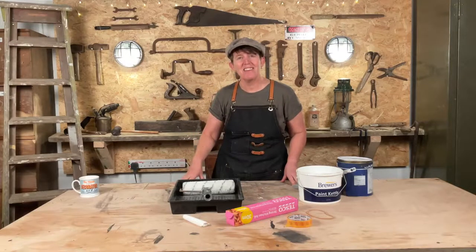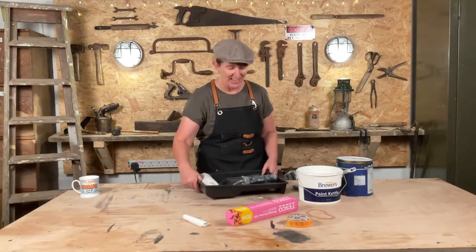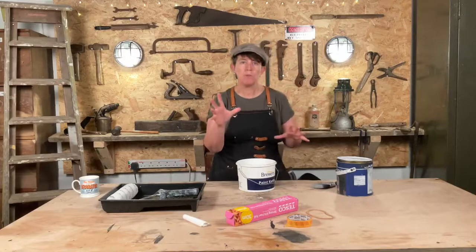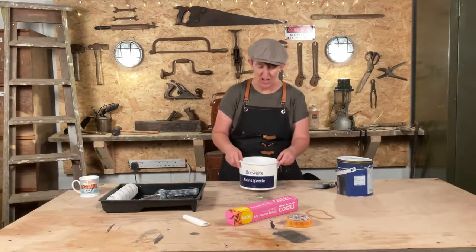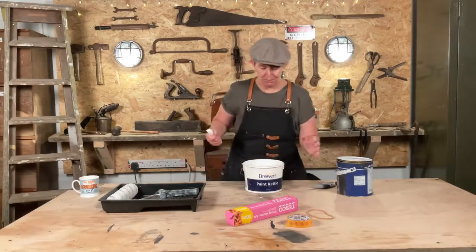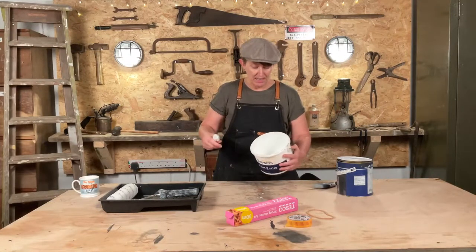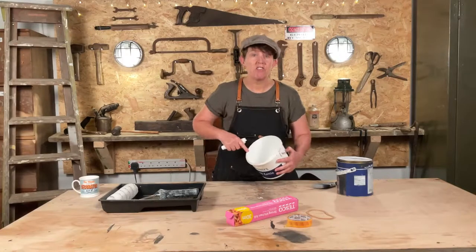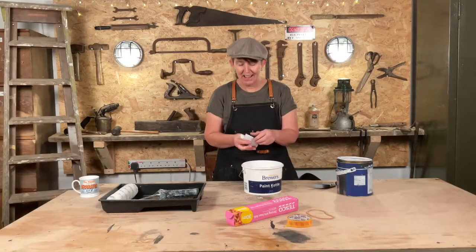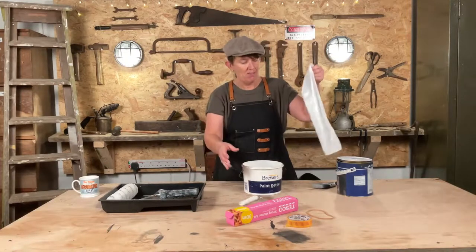Let's start from the beginning — what do we need to do? Okay, so let's start with our first hack. I'm calling it a hack because that's a really cool and trendy word and I like to think I'm really cool and trendy. So, paint kettle: to stop you having to number one, clean it out, and number two, get dried crusty paint all around there that goes in your paint — get yourself some of these small pedal bin bags, about this size.